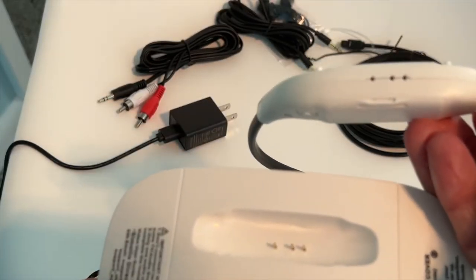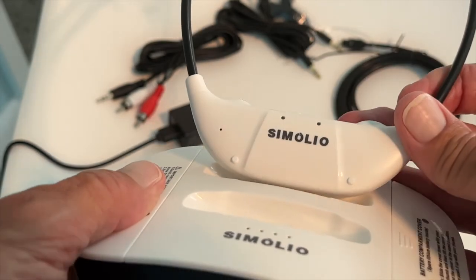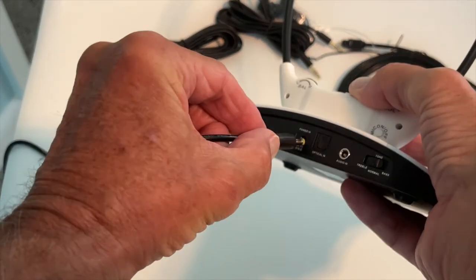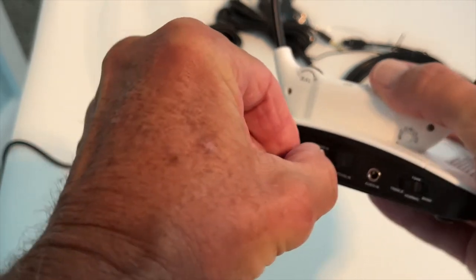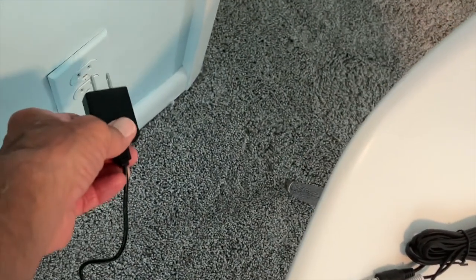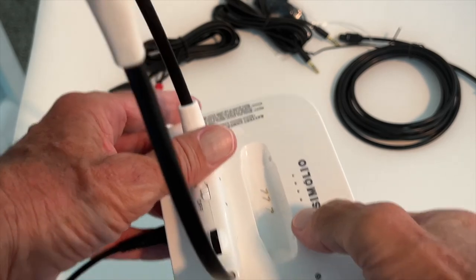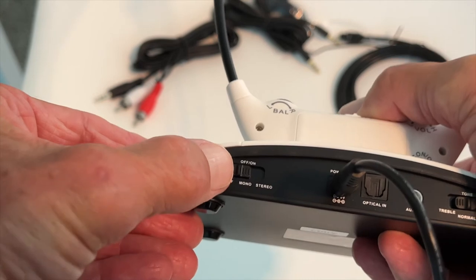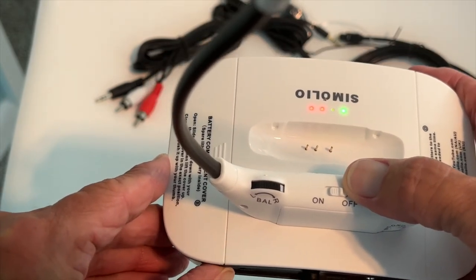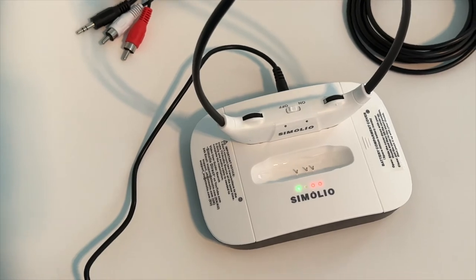First, look at the bottom of the headset and make sure the two contacts closer together and the one farther apart are aligned, then slide it in and push it down. Go to the back of the base unit, push the power cable in, set it down, and plug it into the wall. Note that the lights won't come on until you switch from off to mono or stereo. Switch it to stereo and you can see the lights come on. Leave it on stereo and let it charge.